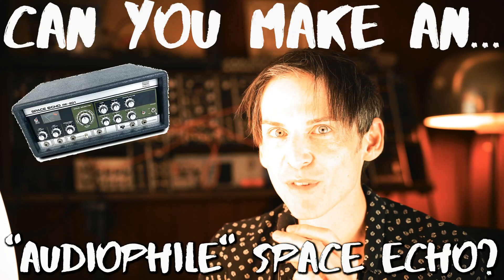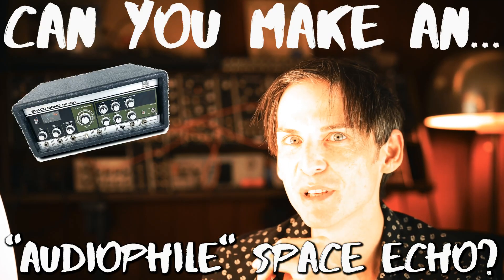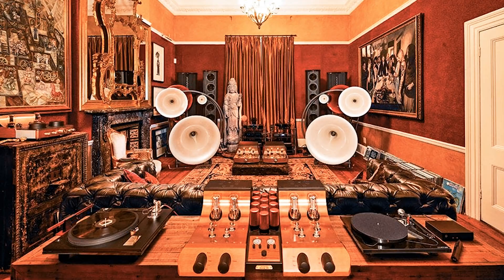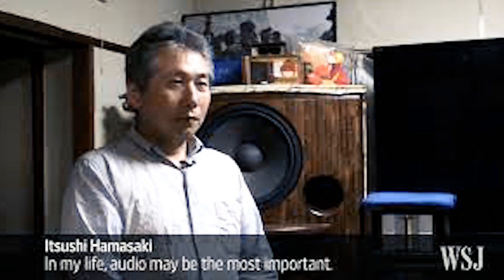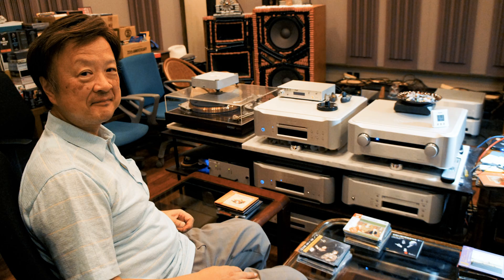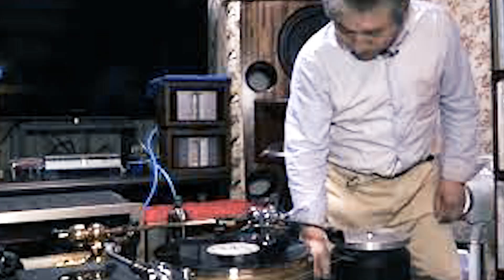Okay, question. Can you make an audiophile space echo? Can you take a tape delay and, like, audiophile-mod it? I've been watching those videos about these 60-year-old Japanese guys who have these million-dollar stereo systems — a salary man living in a small apartment spending a million dollars on a stereo. They choose special cables and acoustically isolate their whole apartments. They do absolutely bonkers, crazy, interesting stuff.